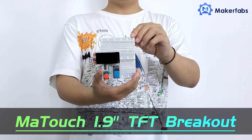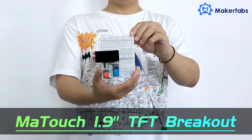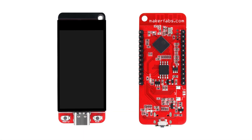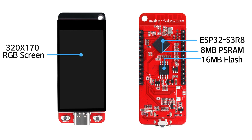Thanks for watching the latest MakerFab's new product show. Today we will introduce our latest Matouch 1.9-inch TFT breakout board. The Matouch 1.9-inch TFT is based on the ESP32S3 controller, integrated Wi-Fi and Bluetooth 5.0 with 16MB flash, 8MB PSRAM, and a 1.9-inch display with 320x170 resolution and capacitive touch.